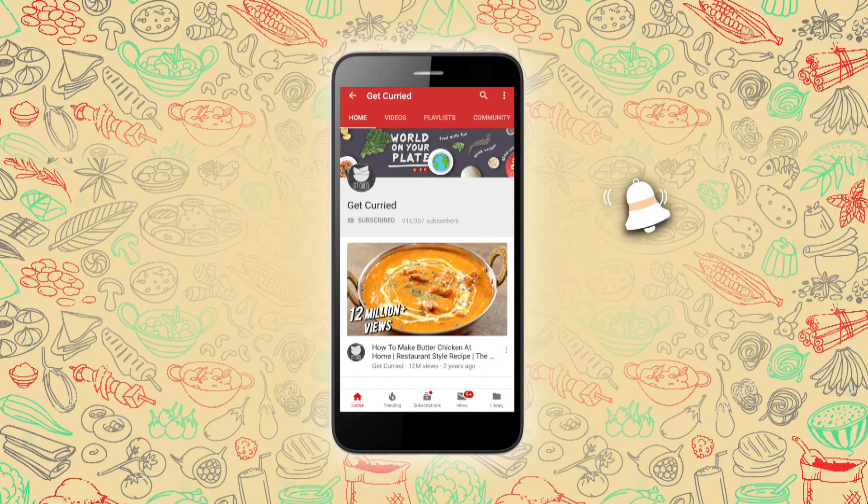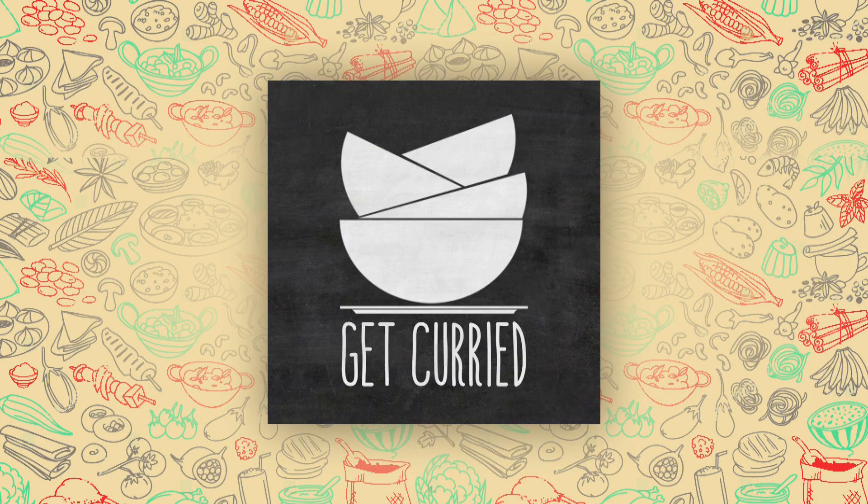Subscribe to Get Curried and click on the bell icon for more updates. Hey guys, it's the Bombay Chef Varuninamdar, and welcome to Get Curried.